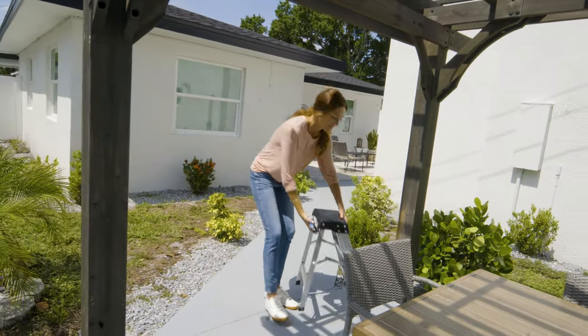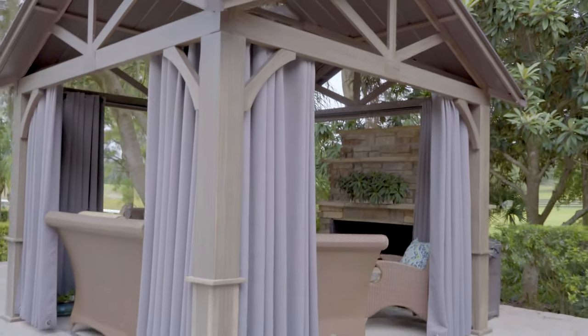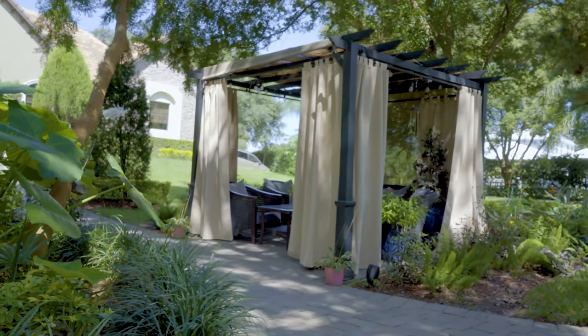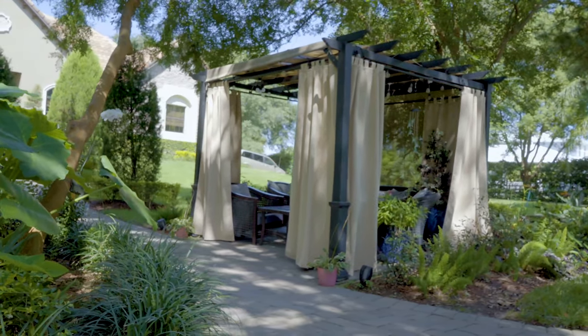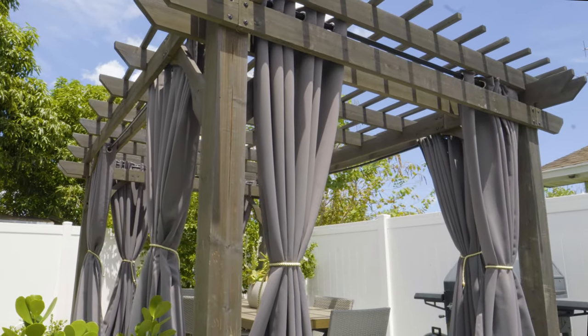Welcome to our how-to series and thank you for choosing Nicetown custom window treatments. Outdoor curtains are usually used on a patio, porch, or pergola to create a more comfortable private space. In today's video we'll show you how to measure outdoor curtains step-by-step. It's pretty easy and practical.